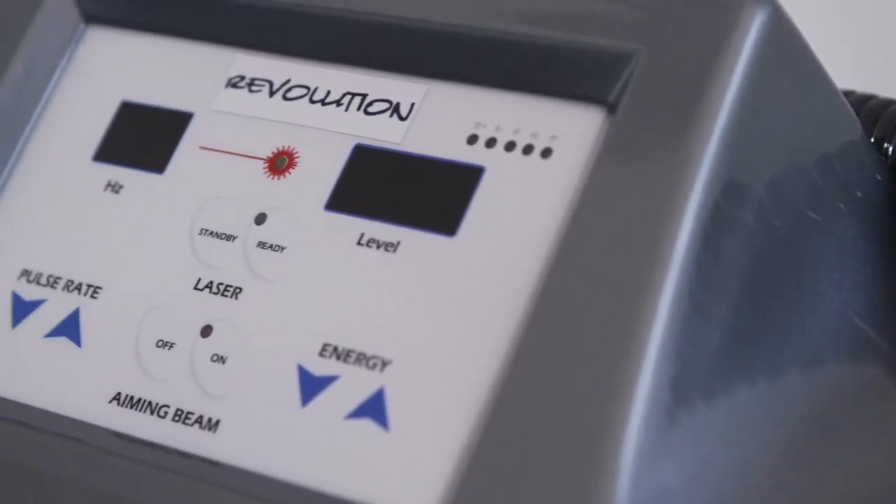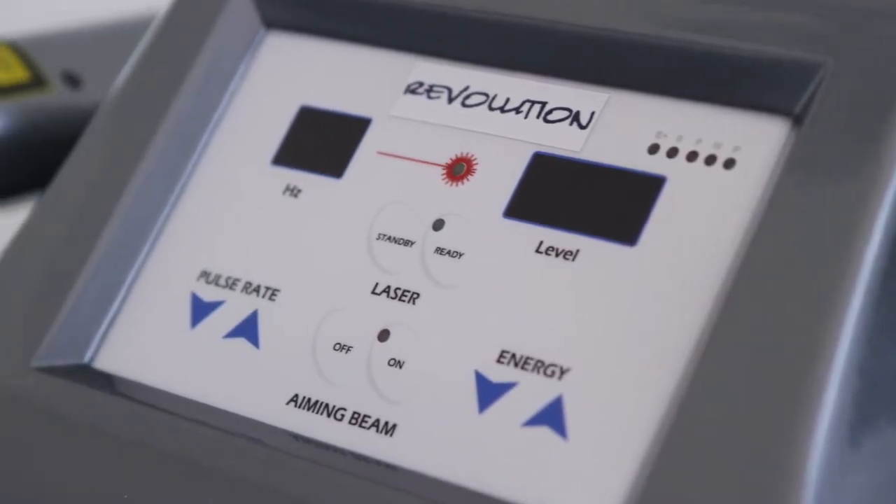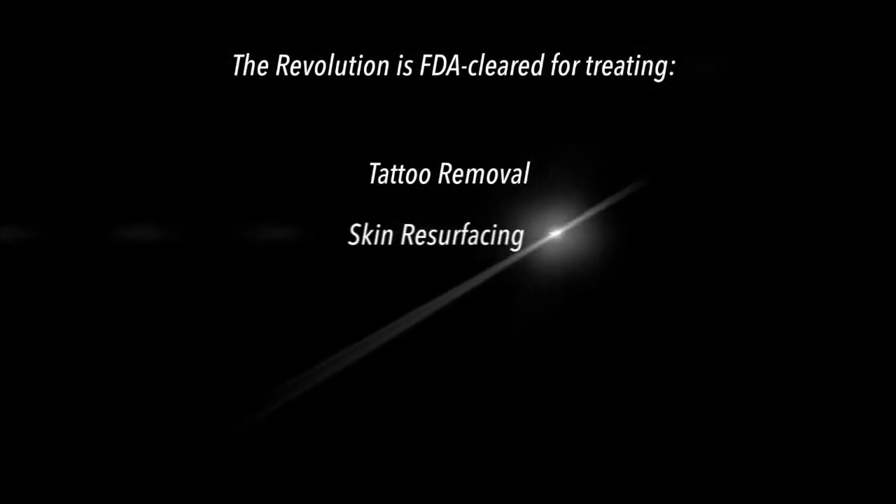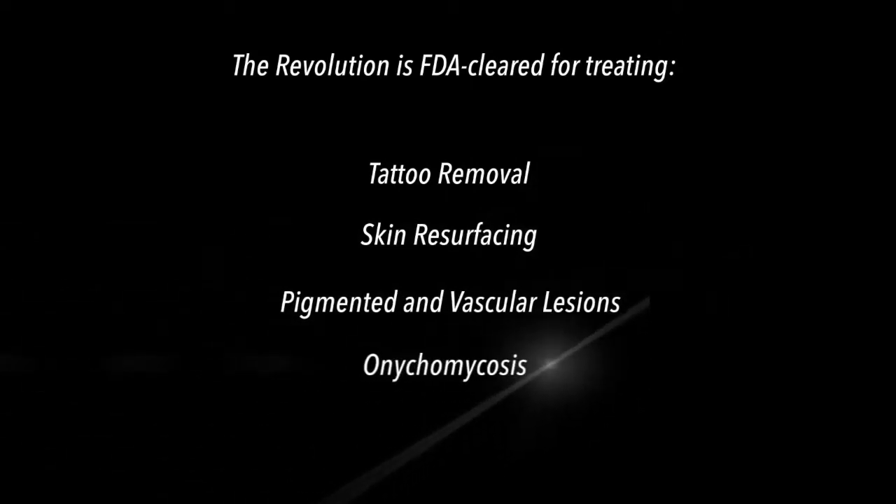The Astanza Revolution delivers a wide variety of applications in a convenient, affordable laser system. The Revolution is a Q-switched laser for tattoo removal, skin resurfacing, pigmented lesions, and even nail fungus treatments.